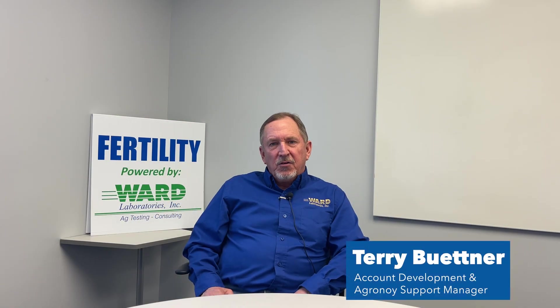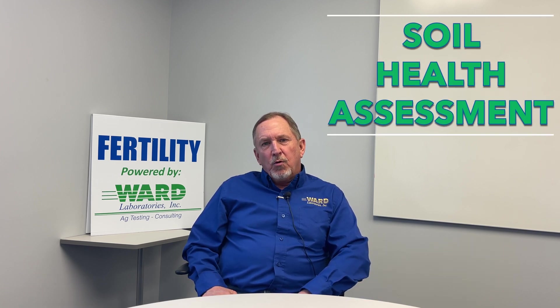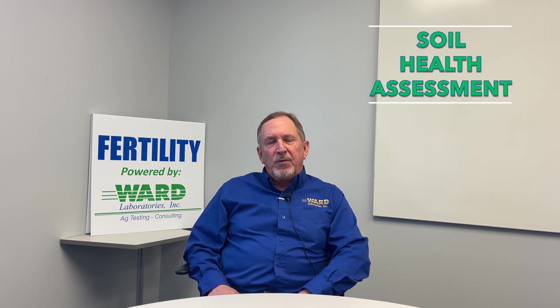Hi, I'm Terry Bittner, Account Development Manager with Ward Laboratories. Today we're going to talk about the Ward Laboratories Soil Health Assessment.